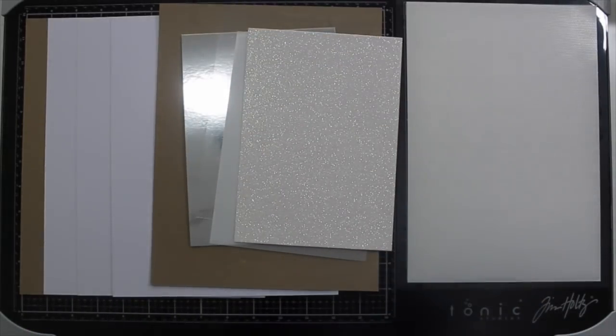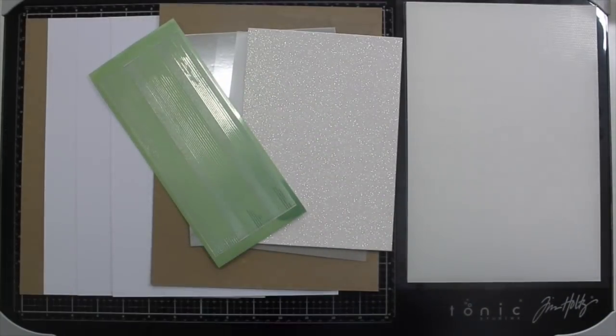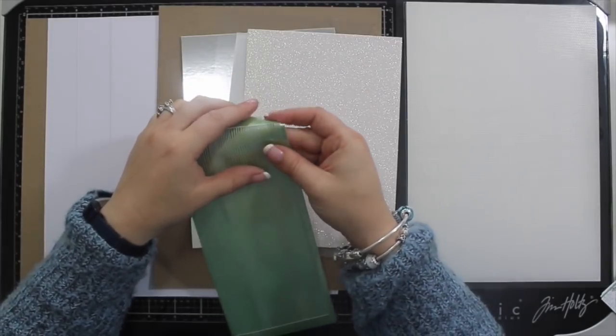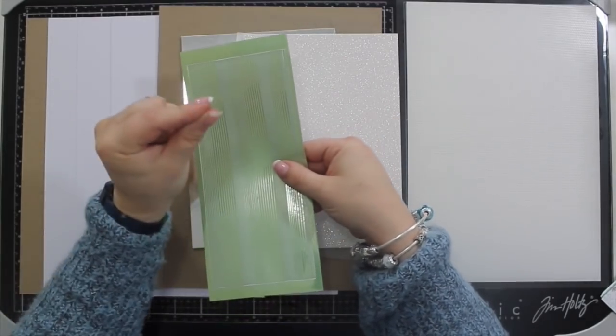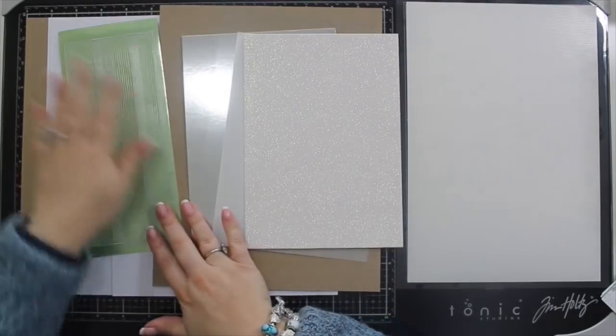We also have the peel-offs. I did show these in a sneak peek — they are the apple green mirror peel-offs. They're brilliant because if you bend it back they all stick up. I never throw any bit away unless it's just a couple of millimetres; I keep every piece because they all come in use.